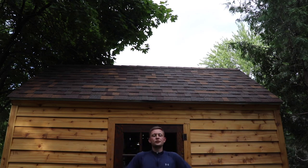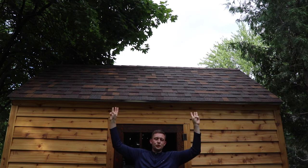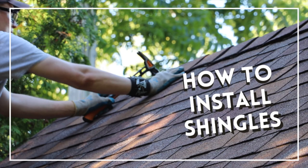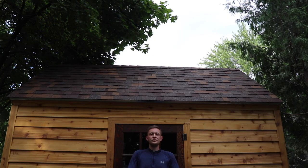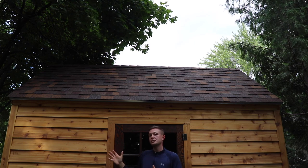Hello friends! My name is Christopher and in this video I'm talking about roof underlay, drip edge, and shingles. Remember to hug and thank your roofer the next time you hire one. This is video number seven in a nine-part series — deep dives into specific topics on this shed I just built.